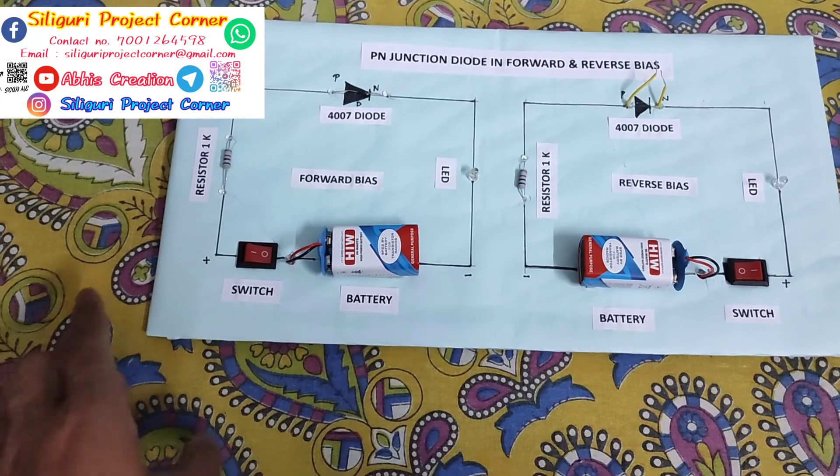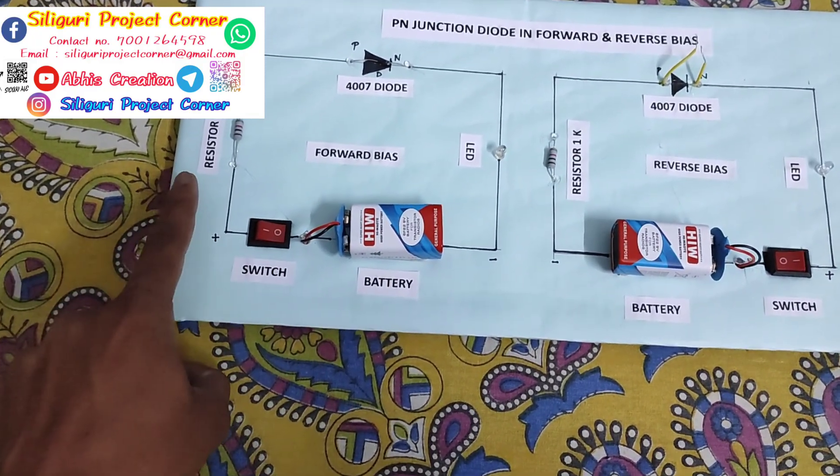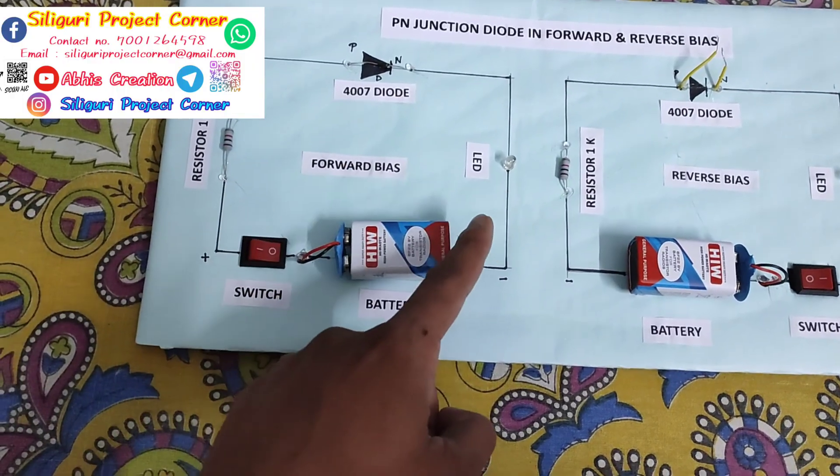The components used here are: battery 9V, switch, 1K resistor, 4007 diode, and LED.